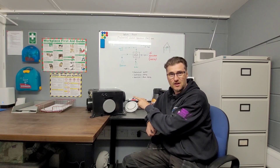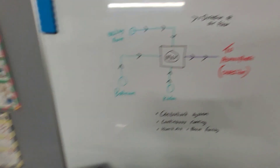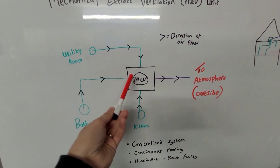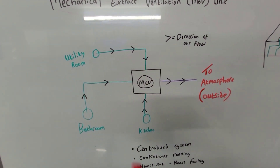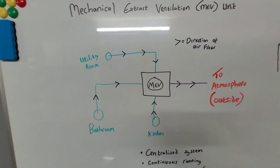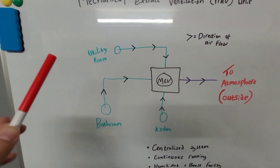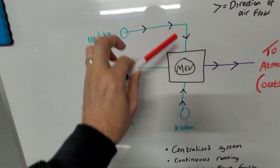I have an MEV system here to show you, and also the instrument for setting up the unit. Here we have a drawing on this board of an MEV unit, which is one of these. This unit has got a great big fan inside it, and that fan is sucking air from the wet rooms of your property. You would have duct runs going to the bathroom, kitchen, utility room, en suites, or various wet rooms — the unit continuously draws air from these rooms and pulls it towards the MEV.